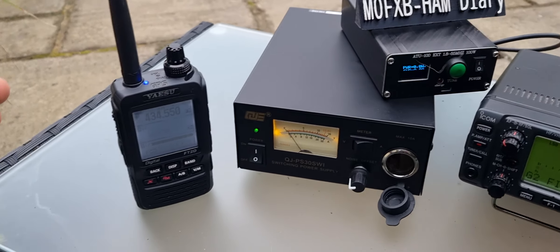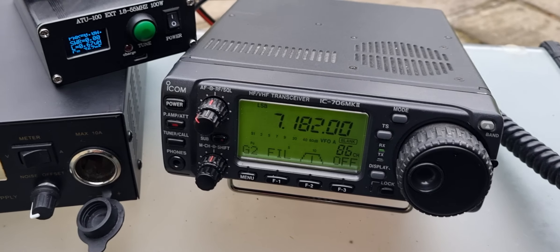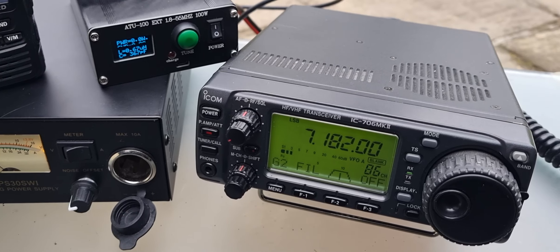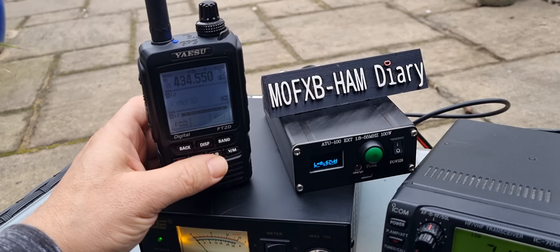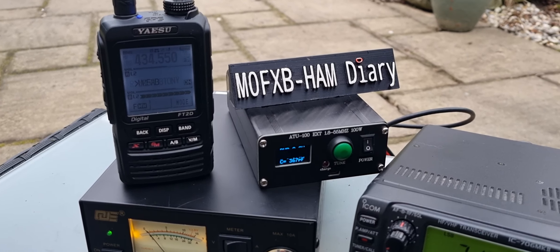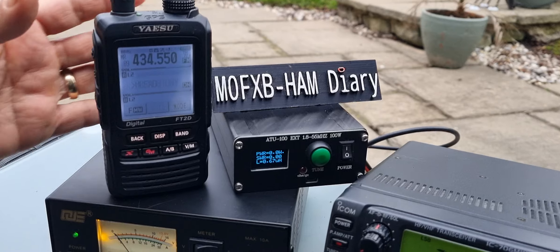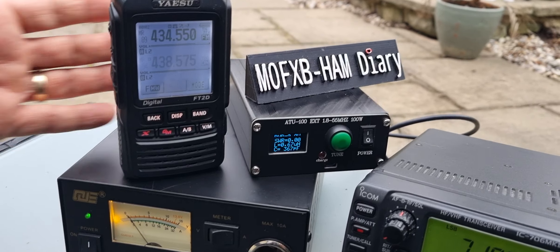M0FXB playing retro radio here. Yaesu FT2D - we've got two Echo Zero there coming through on the 706. FT2D has C4FM coming through on the B band, and on the A band we've actually got our AllStar node, and it will receive both at the same time.